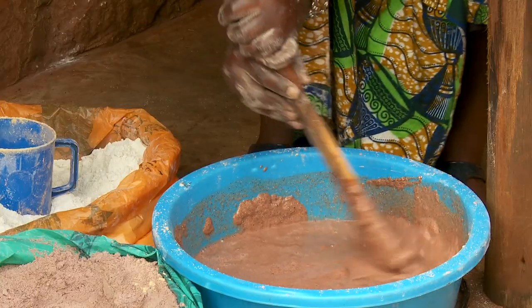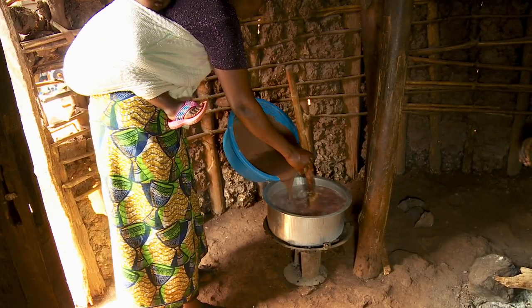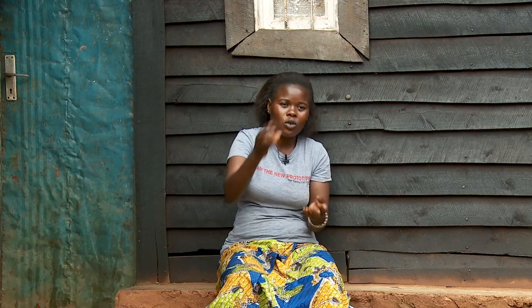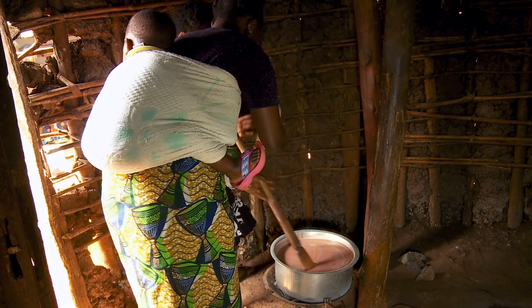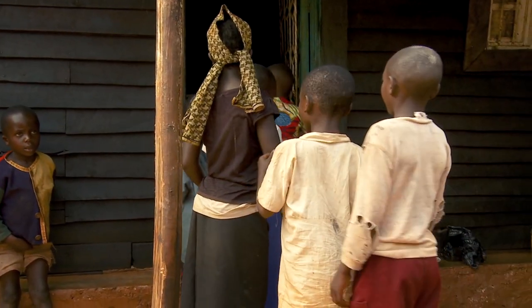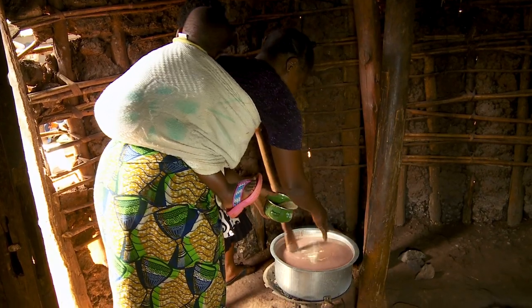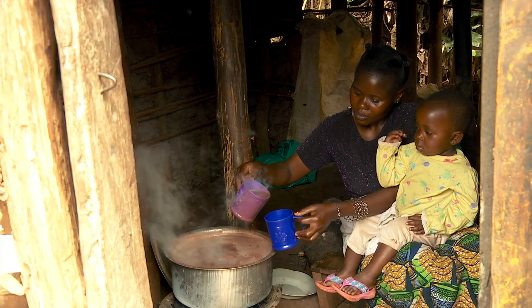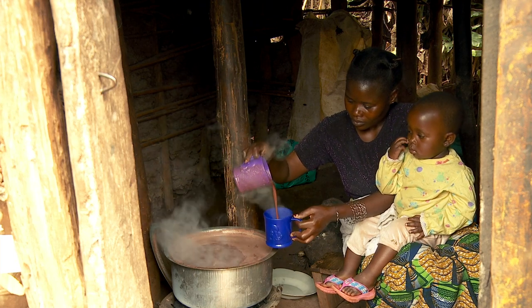When you have stirred in cold water and the mixture is smooth, you heat the porridge on the stove. Keep stirring and add some vegetable oil. Keep stirring and the porridge will be ready soon. If you have sugar, add some to taste and then remove the porridge from the fire source. You can now serve the children.